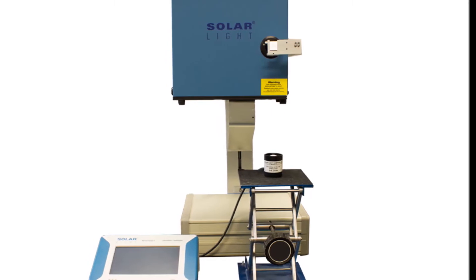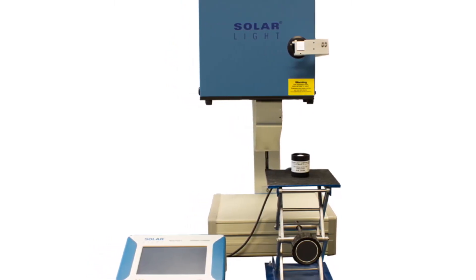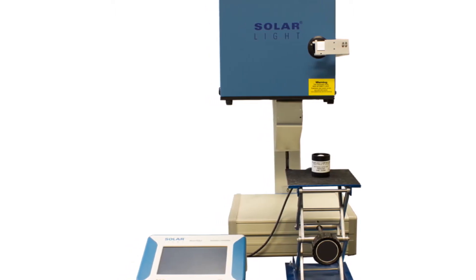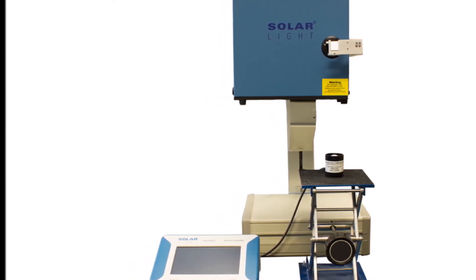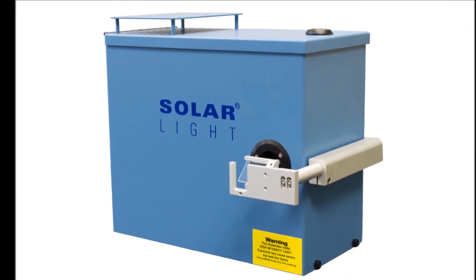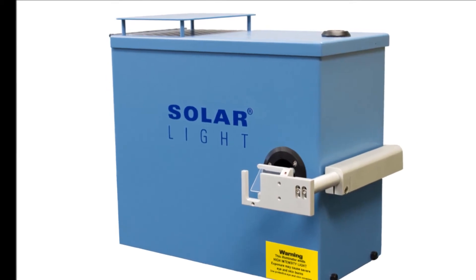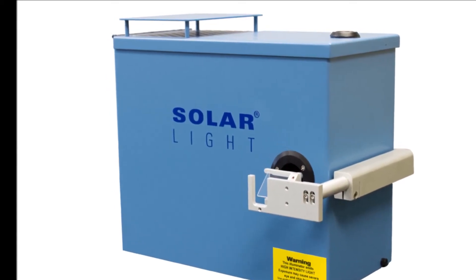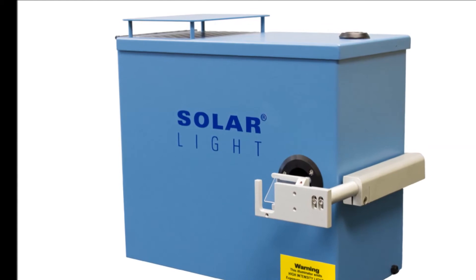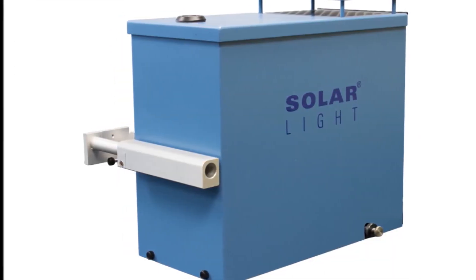Solar Light's 16S simulators are high-precision turnkey SPF testing light sources for professional and laboratory applications. The 16S-150-001 is specifically designed for in vivo SPF sunscreen testing in compliance with the latest ISO 24442, ISO 24444, FDA Final Rule, JCIA, Australian, and CALEPA spectral irradiance standards.